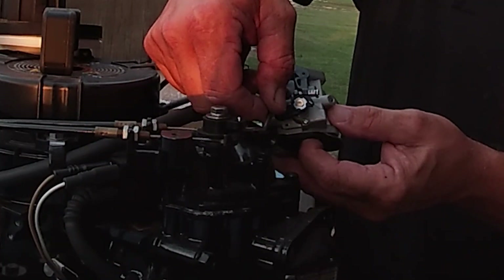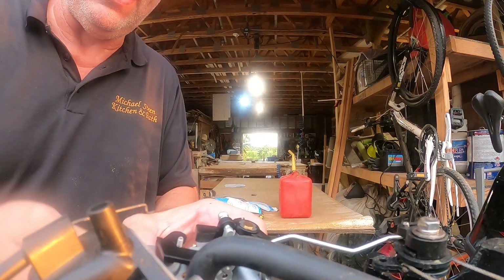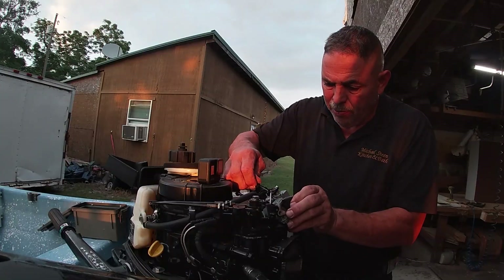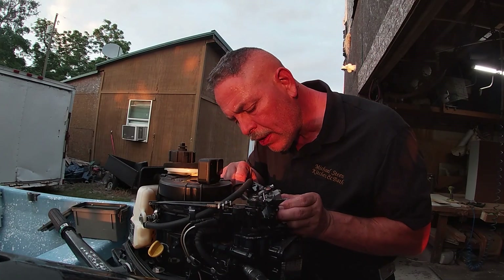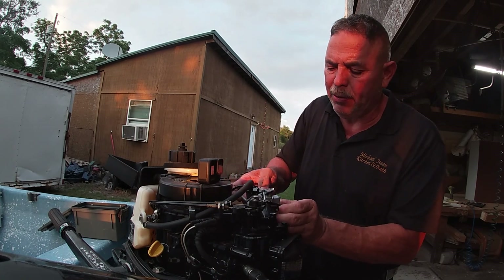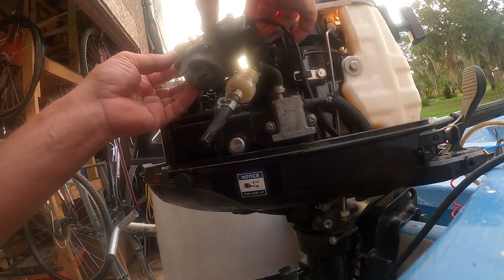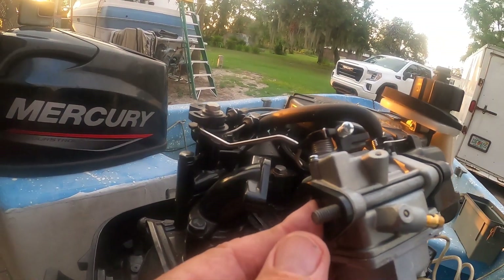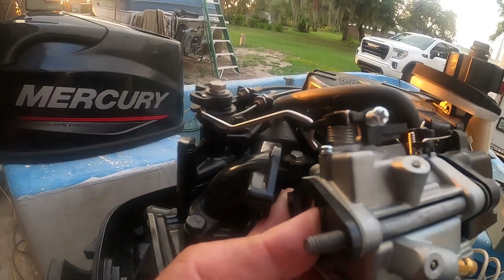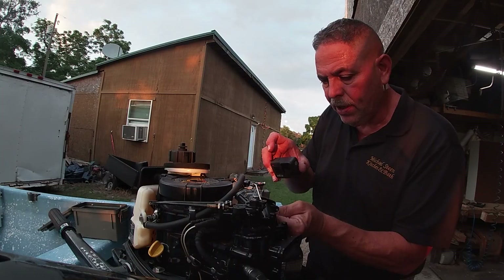Take your throttle and put it in first — put it in and turn it up. Then do the same thing on this side: turn it down, put your throttle in, and go flat. Now it's in there. Start your screws — that helps hold everything in place. Once you get them started, make sure the screws are coming through, make sure those gaskets are in place, line it back up, and screw it back in.